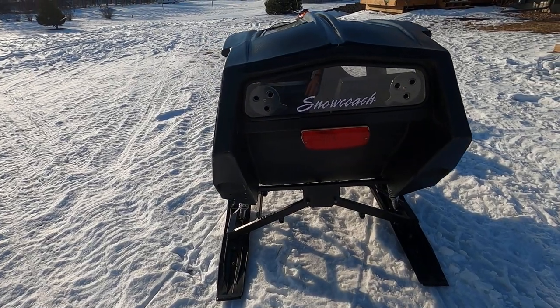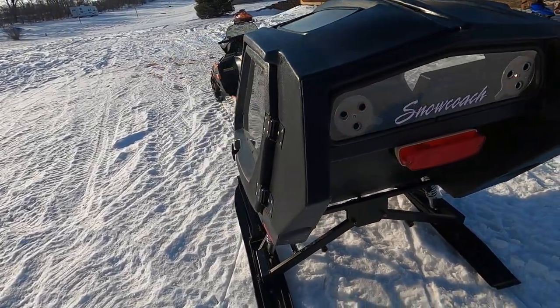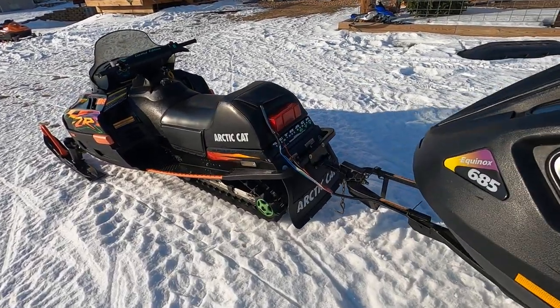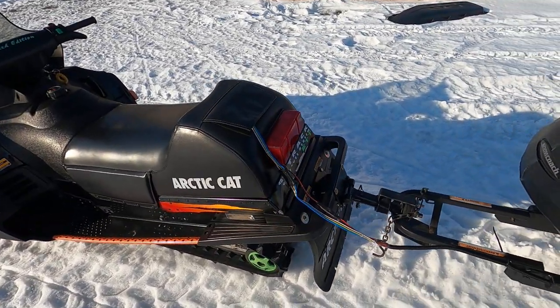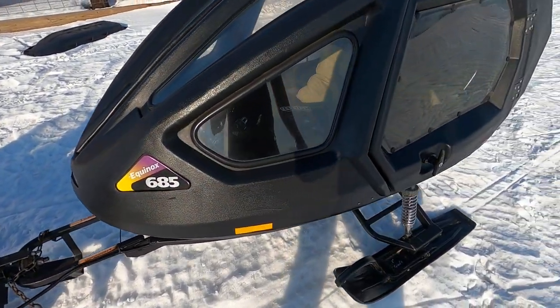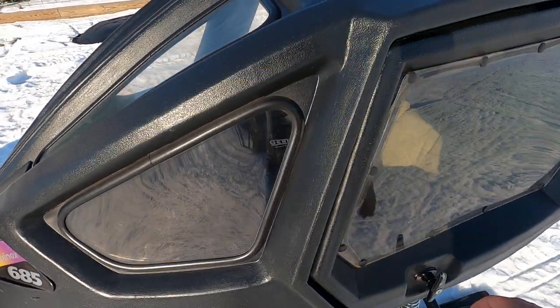I put an LED taillight bulb in there — a little brighter. I actually hooked it up to the snowmobile as well. The taillight is identical to the taillight on the sled, and it's running off the AC power.